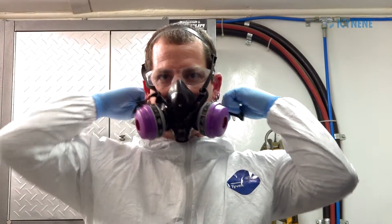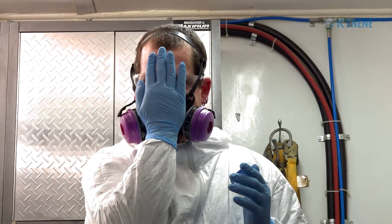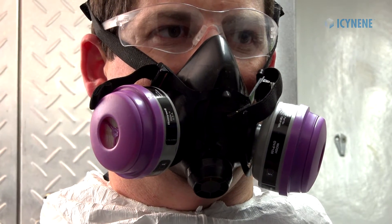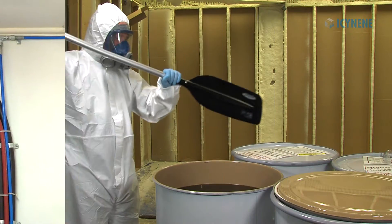For eye and face protection, safety glasses or goggles should be worn at all times. To prevent inhalation exposure, an air-purifying respirator with a combination organic vapor and dust mist cartridge must be worn, along with a face shield, when working directly with chemicals.